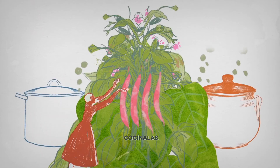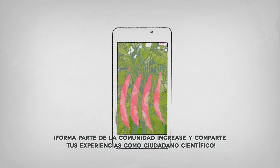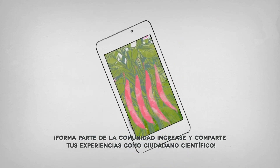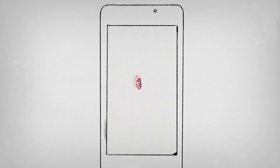Harvest them. Cook them. Taste them. Share it and spread the beans. Be part of the INCREASE community and share your experience as a citizen scientist.